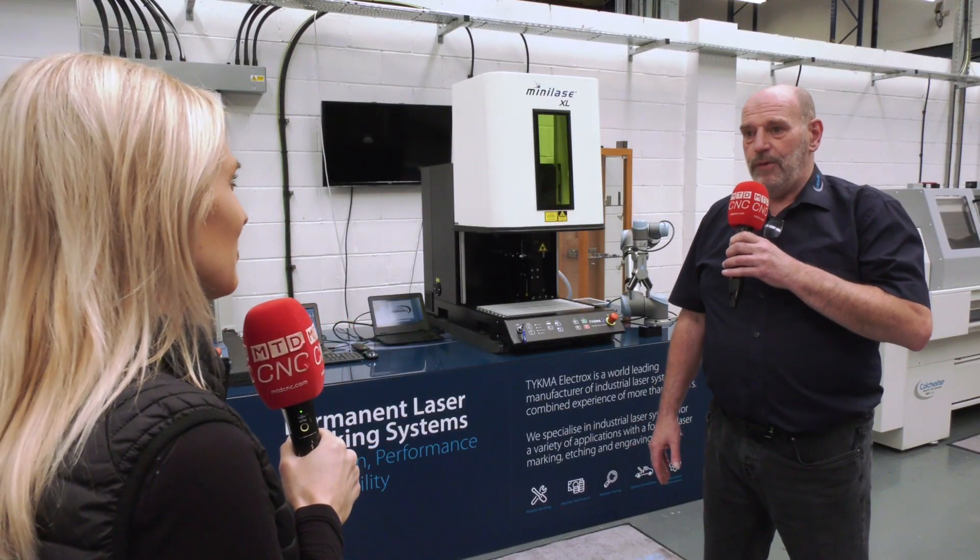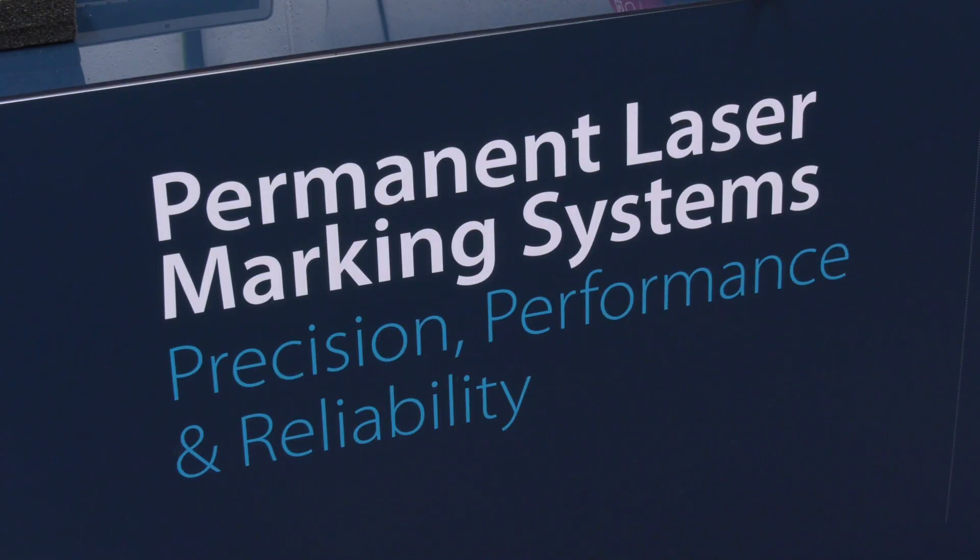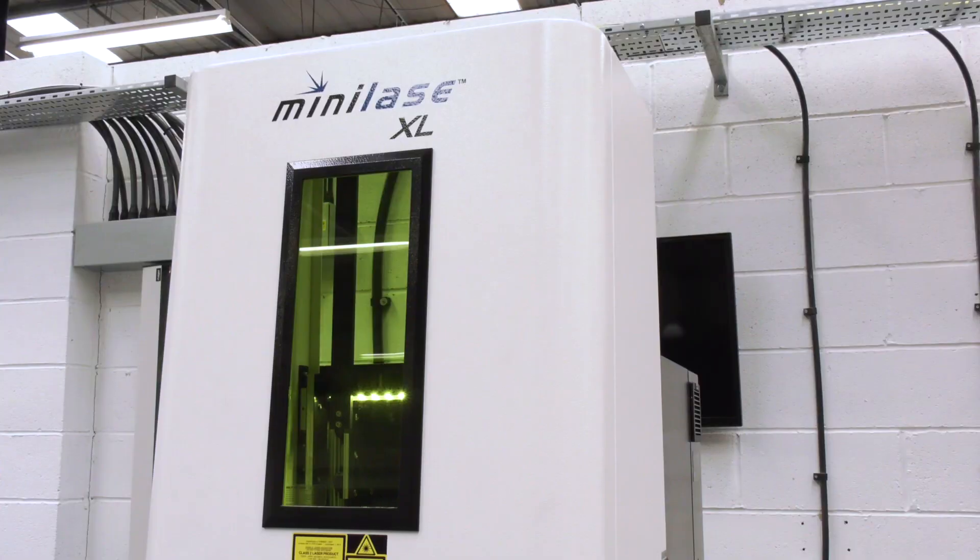We can mark pretty much anything — everything from cardboard right through to tungsten carbide, so any metals, virtually any material, plastics. Anything that needs a traceability code we can mark with our series of lasers.